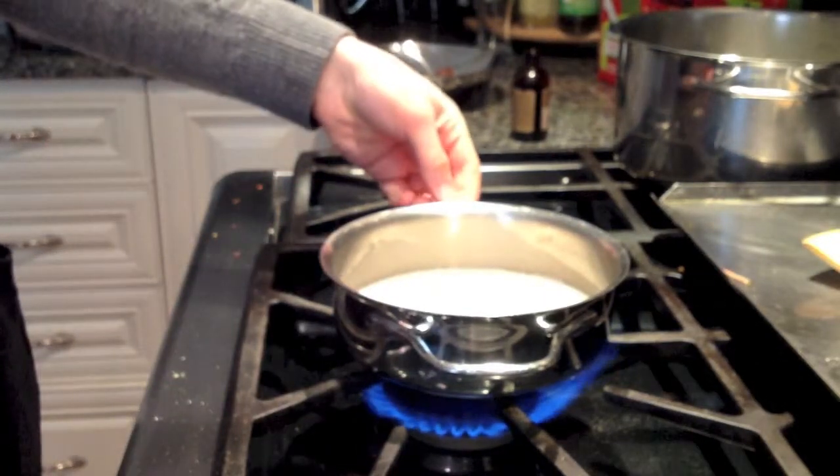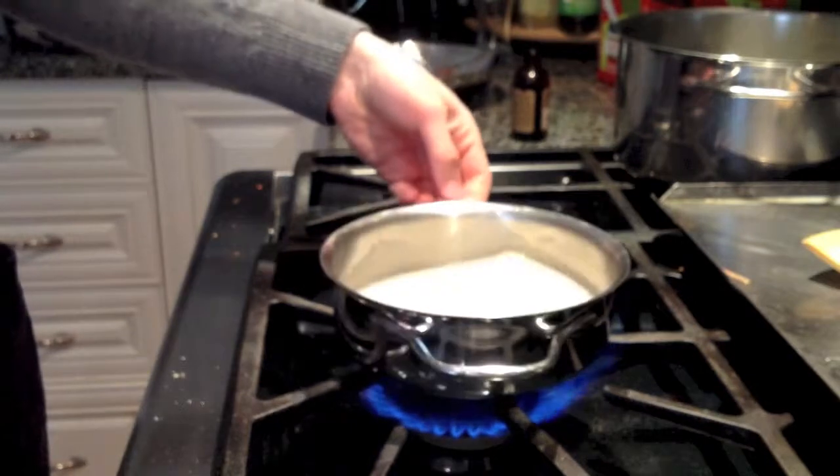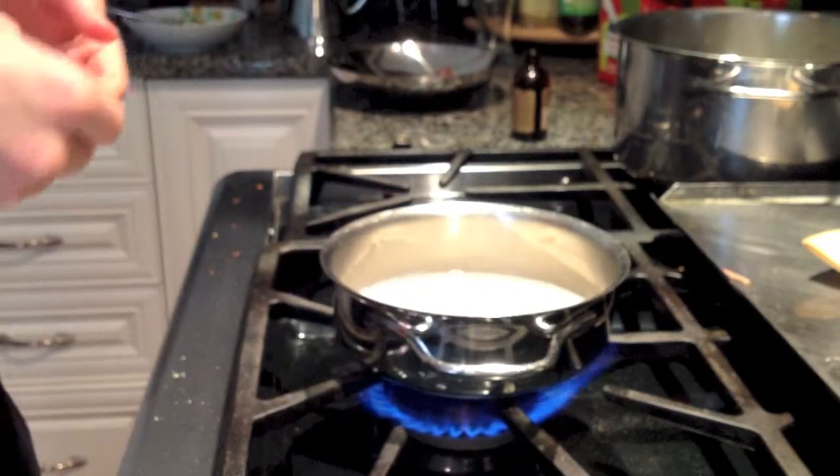Hi everyone, welcome to Bake Your Way Kitchen. Today I'm just going to quickly show you how to do a hot chocolate the right way.